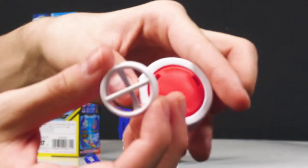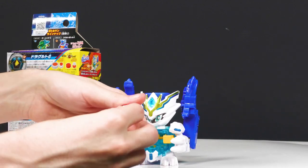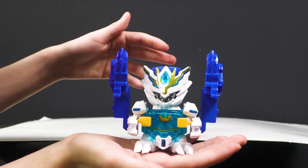Here's how it works for the caps. If you take out this one, you put a little filler piece on the inside. Alright, now you've got normal mode.